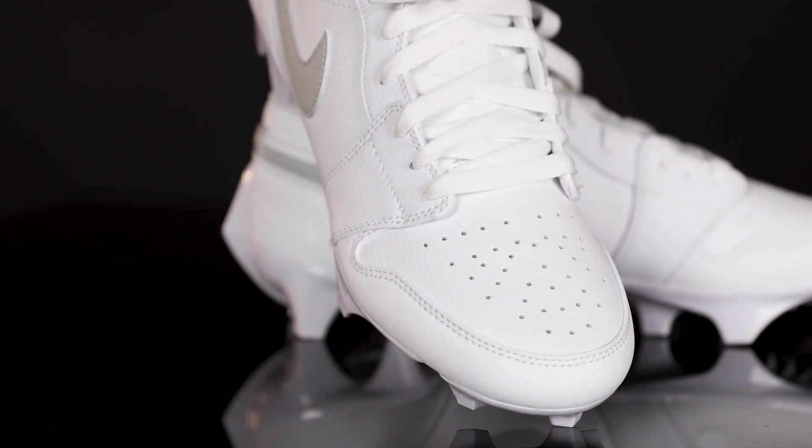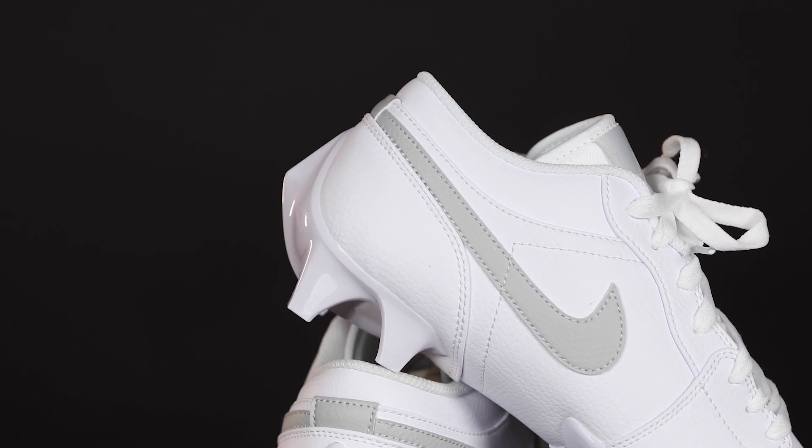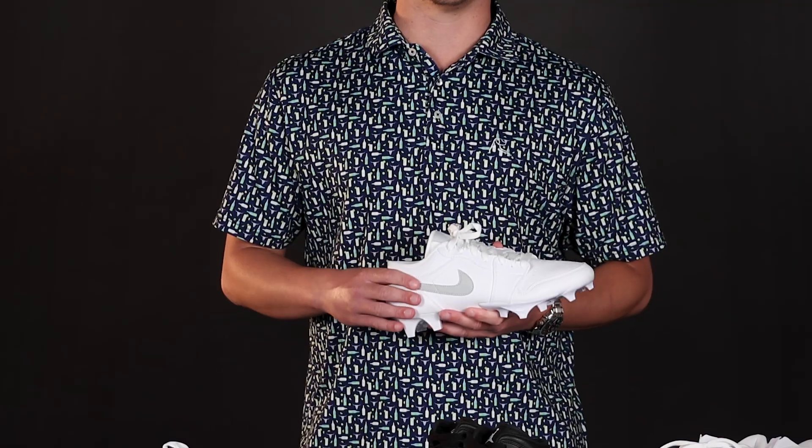Number two on the list is the Jordan 1 Low. Like the Mid, the Jordan 1 Low has ventilation holes across the band, and collar overlays and external pods deliver optimal traction for quick cuts on the field, backed by synthetic leather details in the upper that help resist abrasion.